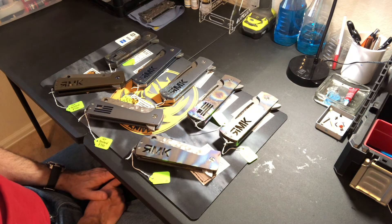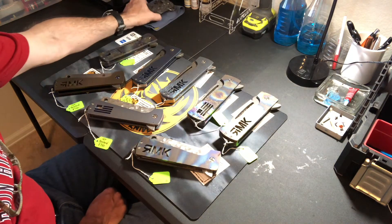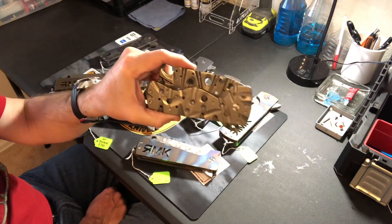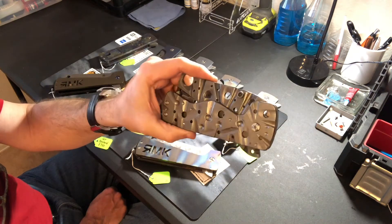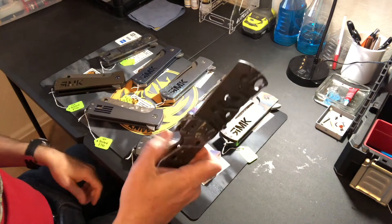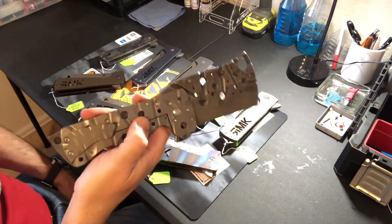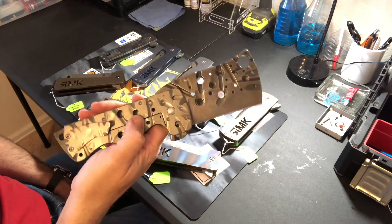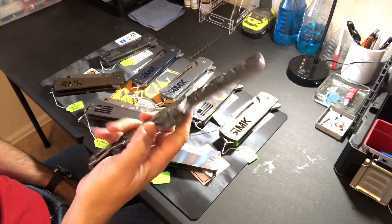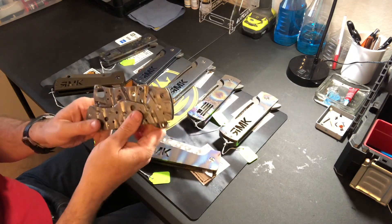The Zombie Killer, which you all know me for from many years, is going to be coming back later this year once I get the CAD part done. I'll be bringing my waterjet prototype Zombie Killer with me — it'll be available to check out. I've made probably 50 to 75 of these over the last few years, and they'll be coming back later in 2018.